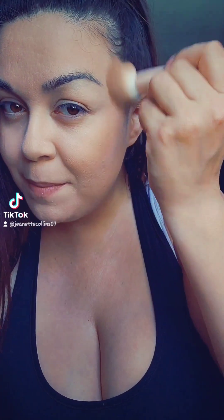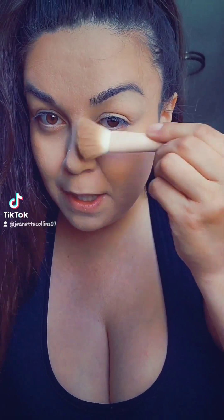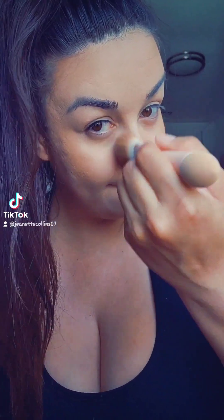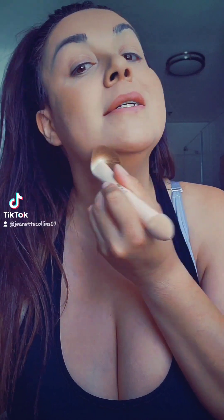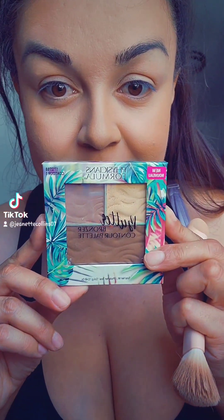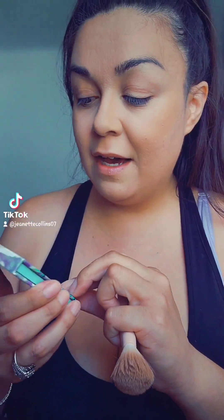I'm not throwing it on heavily. I build it up towards my temples. And then I like to contour the sides of my nose and put a little bit under my chin, just so I look a little bit more chiseled. In order to do the rest of the contour, I'm using the Physicians Formula Contour Palette.